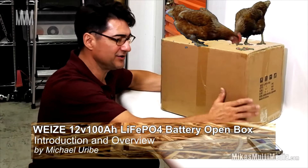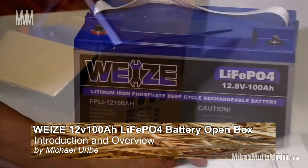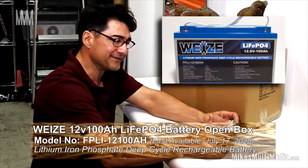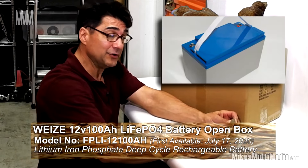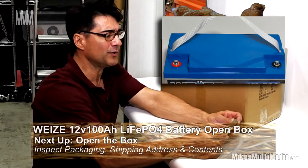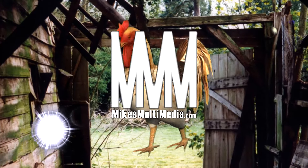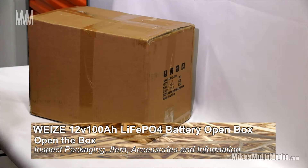Good morning everybody. Today I'm going to do a quick unboxing of the 12-volt 100 amp hour lithium battery. It's a new arrival to the lithium battery scene from Wyze — if I'm saying that right. It's one of the newest they've come up with; they're known for some of their standard batteries. Let's go ahead and see what's in the box.